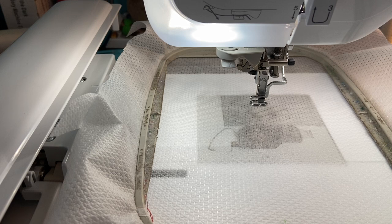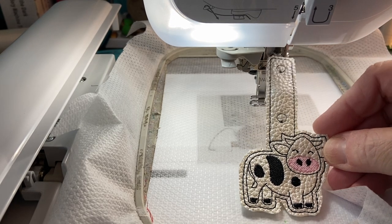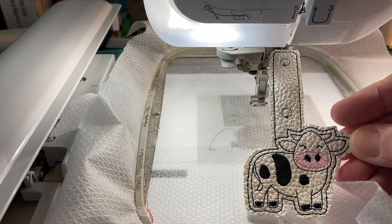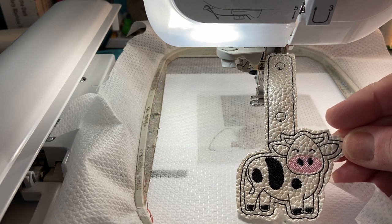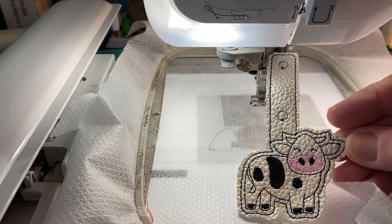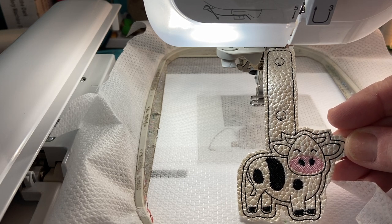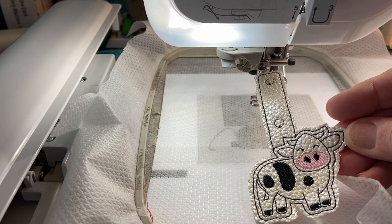I was looking for something — I just wanted something to stitch that was quick. And I came across this little cow key fob and I just thought it was the cutest little thing. It's a quick stitch, about five minutes. So if you're brand new to machine embroidery, doing these little key fobs would be a great way to get started. Or if you're experienced and just want a small project, these little key fobs are the cutest thing.